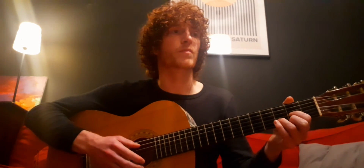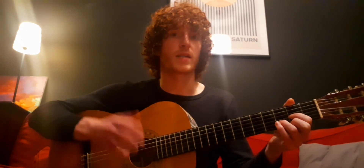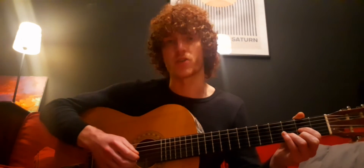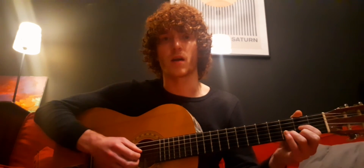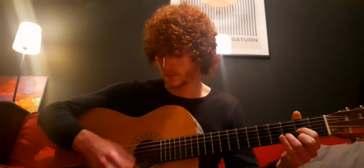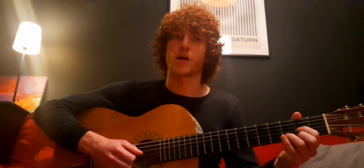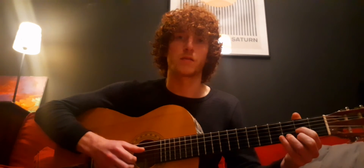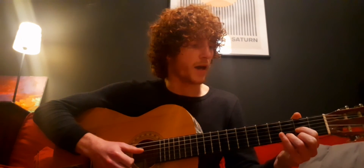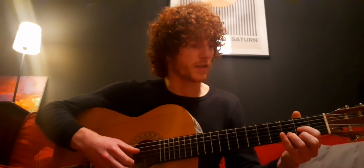We'll go through some techniques with your right hand. There are different ways to play. You can strum — that's probably the most common, strumming those strings. And then there's plucking. And then there's fingerpicking.